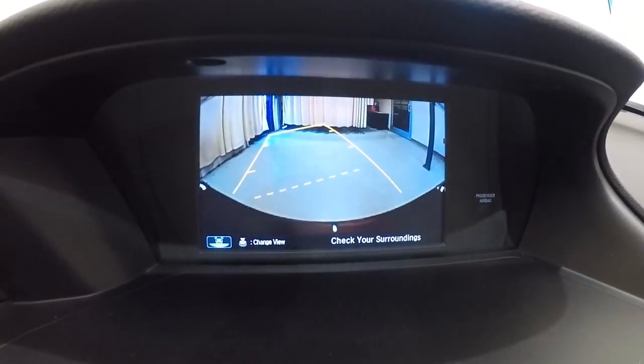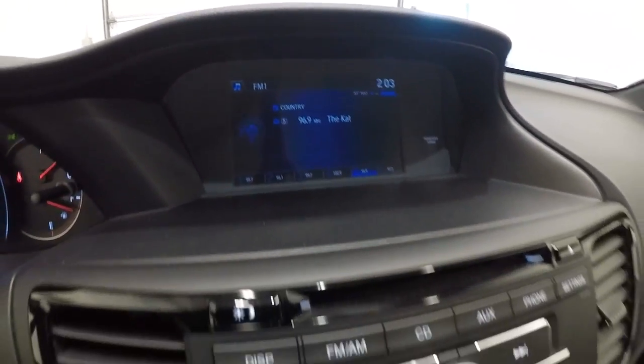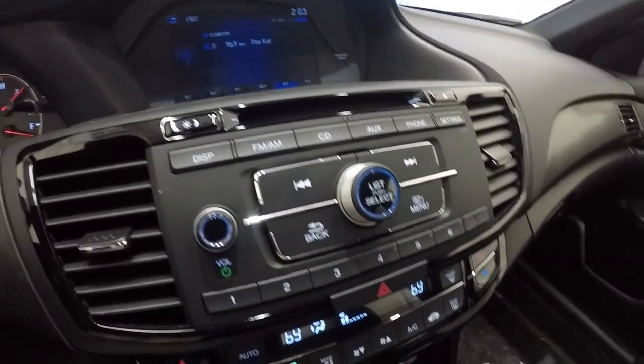Go ahead and engage the backup camera. We've had the air conditioner running for about 10 minutes now. Everything blowing nice and cold.